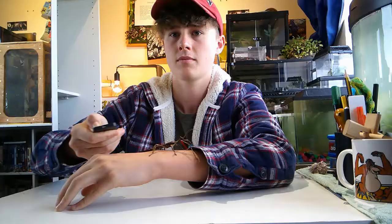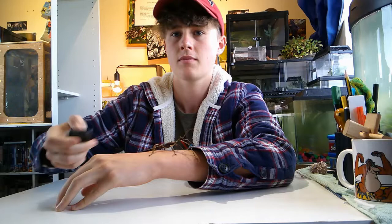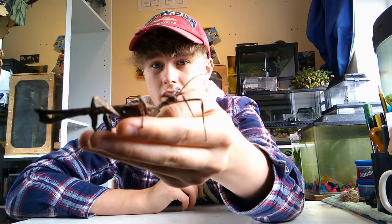Giant flying stick insects. Hello and welcome back to Jack's Mini Zoo, and today we're going to be talking about these guys right here. So this is a giant spiny stick insect, or spiny leaf insect. This is a male — he does look more like a stick insect, but the females actually look more like leaf insects, so they probably couldn't choose the name and just picked both.